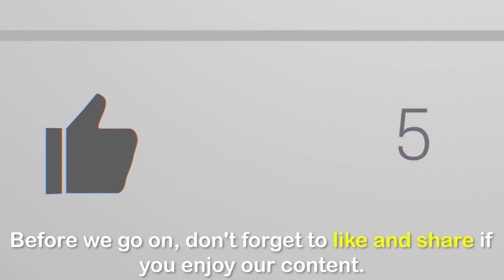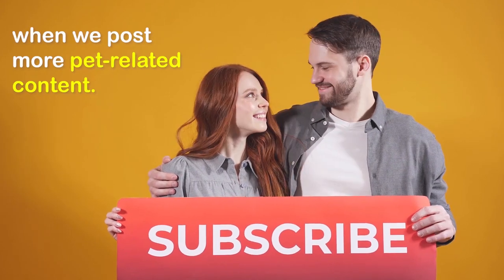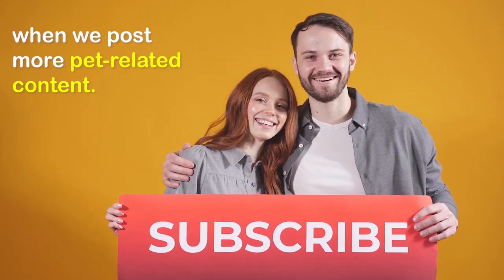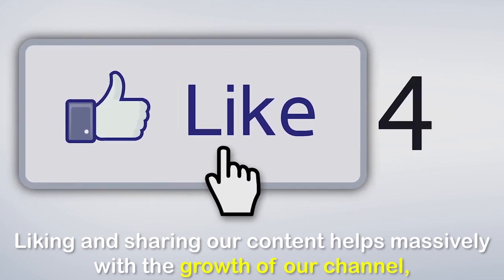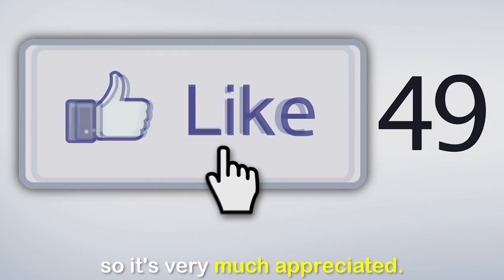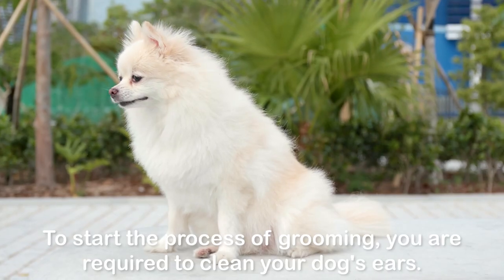Before we go on, don't forget to like and share. If you enjoy our content, please hit the subscribe button to get notified when we post more pet-related content. Liking and sharing our content helps massively with the growth of our channel, so it's very much appreciated. One: clean ears and cut nails. To start the process of grooming, you are required to clean your dog's ears.